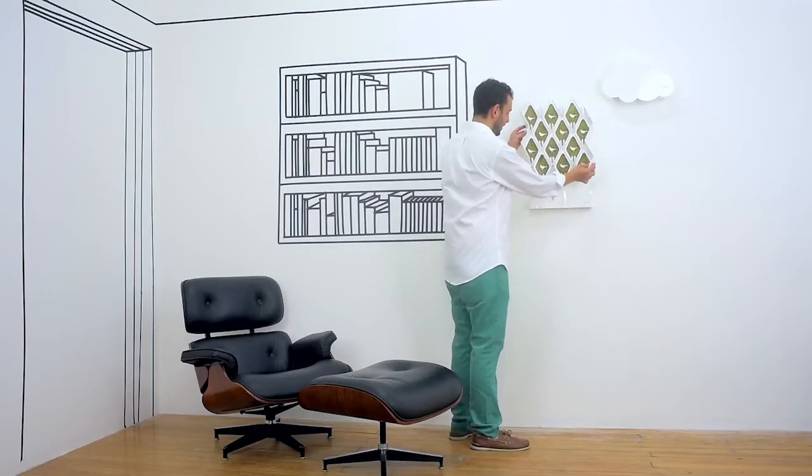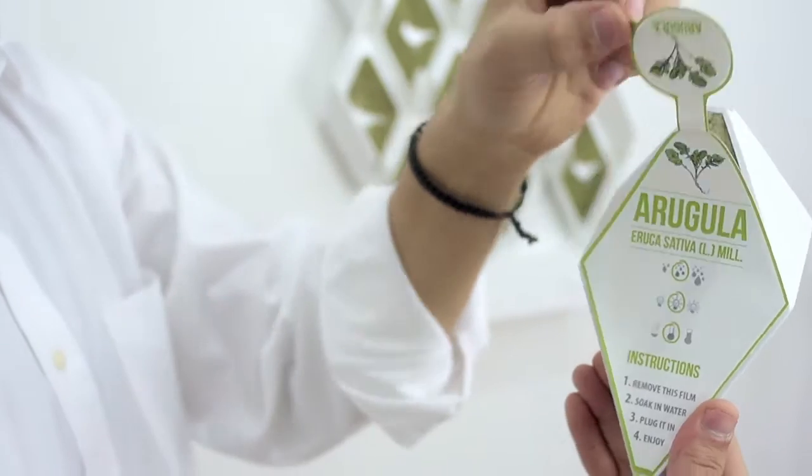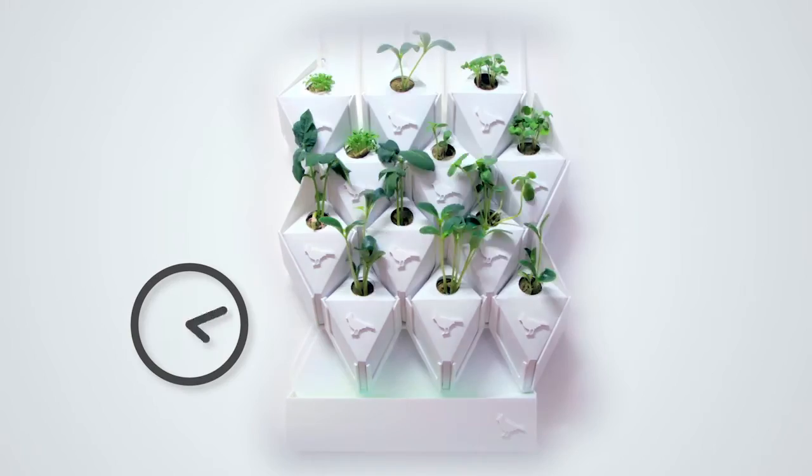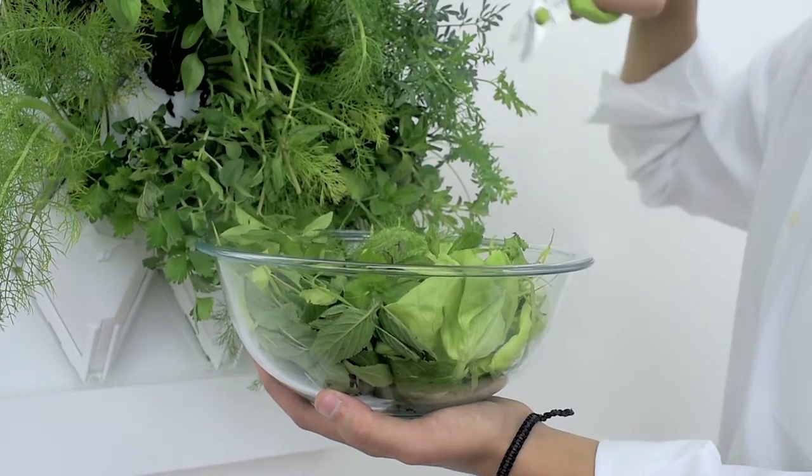Locate the Plug and Plant on a sunny wall. Plant your plugs. Enjoy the beautiful process of watching them grow. Then cultivate fresh and nutritious vegetables.